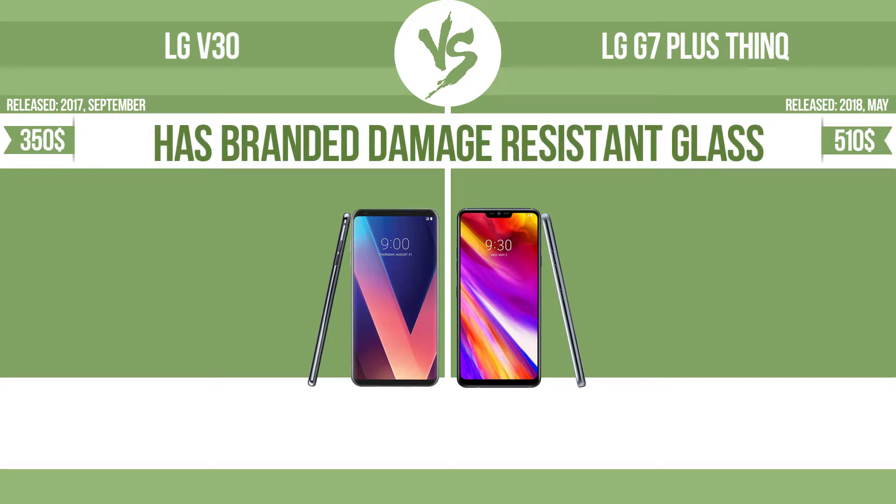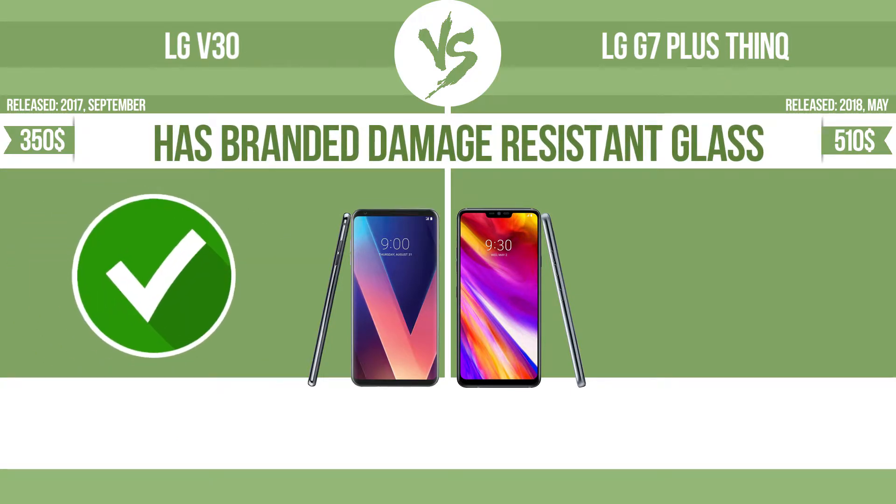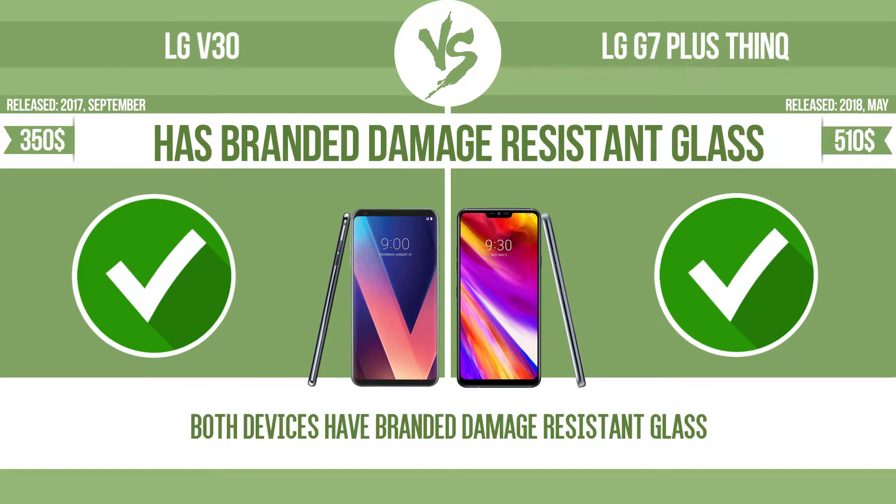Has branded damage-resistant glass. Damage-resistant glass such as Corning Gorilla Glass or Asahi Dragon Trail Glass is thin, lightweight, and can withstand high levels of force.